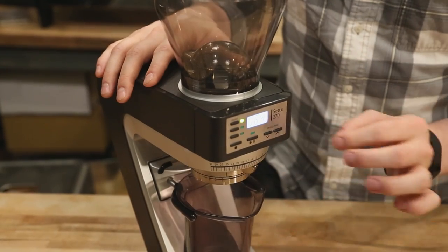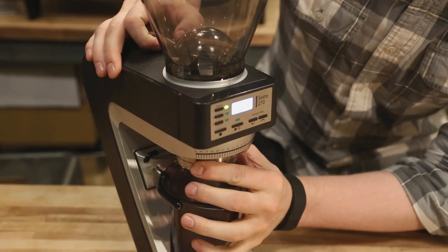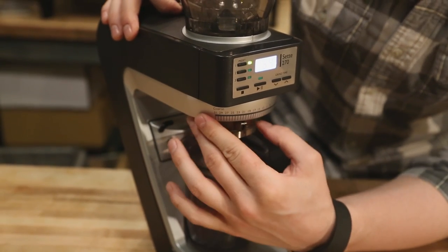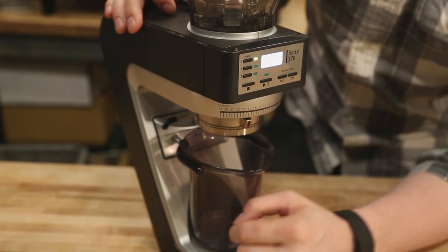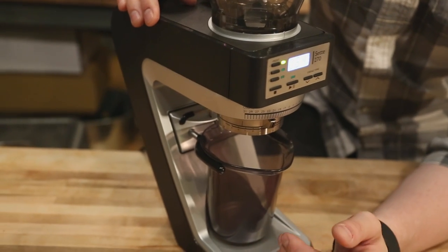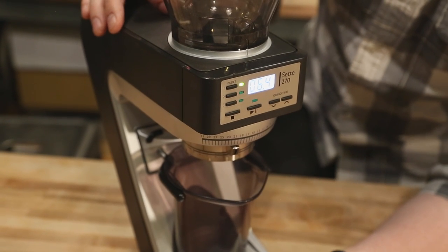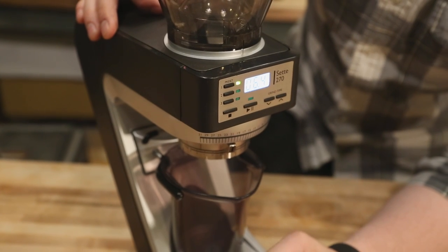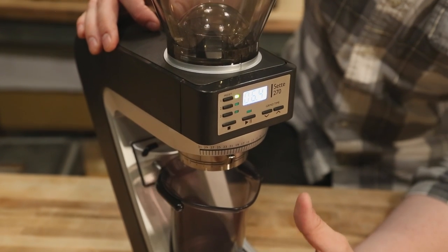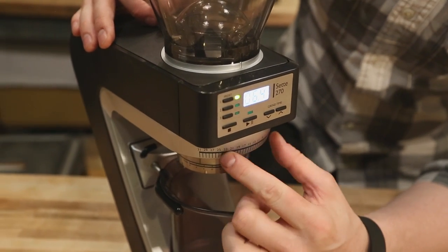The grind range on this is a little bit more limited than Baratza's previous grinders. The 30 steps go from about espresso-fine at settings one or two, up to a coarse Chemex or drip range at setting 31. That means it's not going to produce the coarsest grind you might want for a French press, but that's not to say you can't get a good French press brew out of the Sette. If you were to grind on 31 and do your average one-liter French press brew, you'd be fine — you'd probably want to reduce your overall brewing time by about a minute. Play with your ratios, your brew time, and adjust your recipe accordingly.